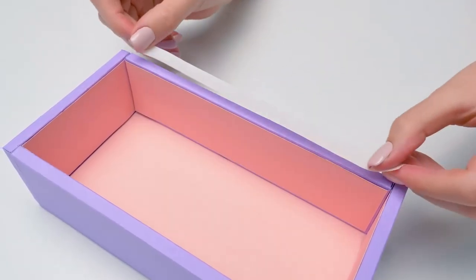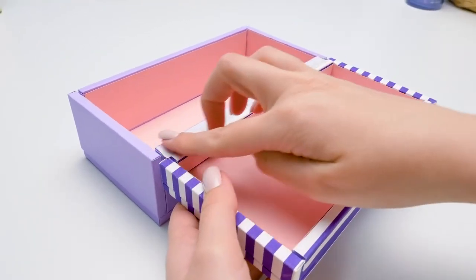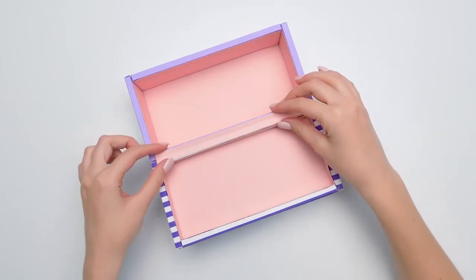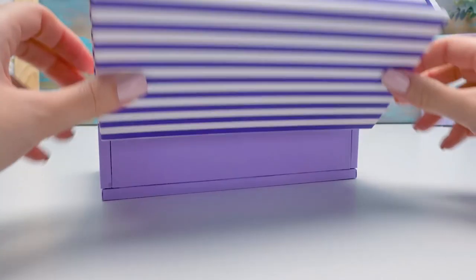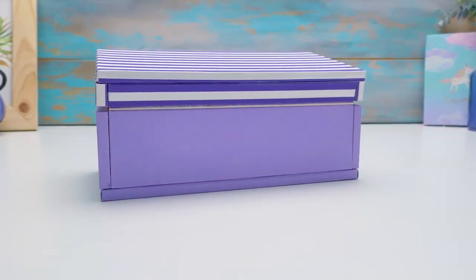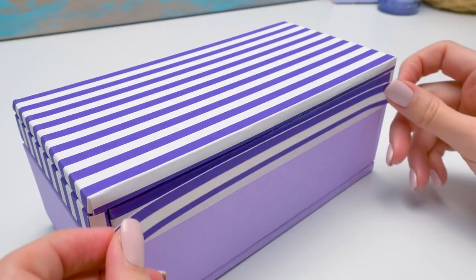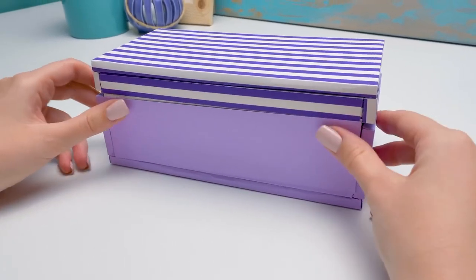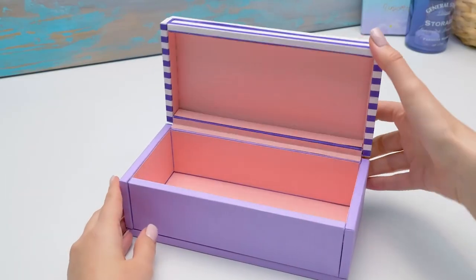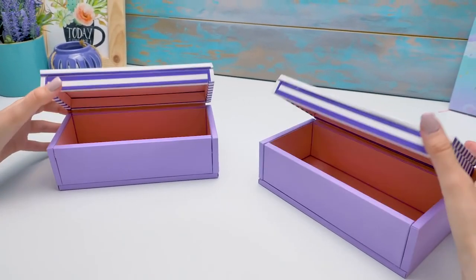I'm going to show you how to make this kind of cover. Stick the masking tape this way and attach the cover to the base. Now cover it with another piece of colored paper so the joint is invisible. Now let's do the same from this side — first the masking tape, then the colored paper. I can see Sam's finishing with the sticks, he's so quick today! We've got this flip cover — very beautiful and easy to use. Both boxes are ready!